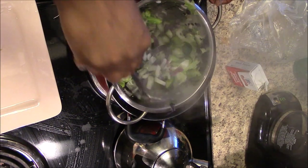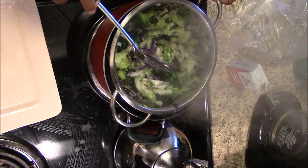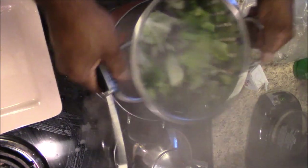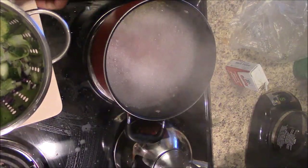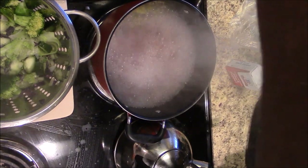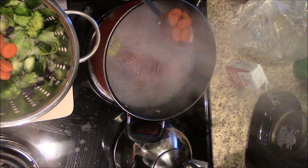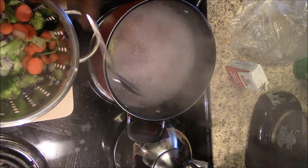I stir it up, folding it over to the bottom making sure everything gets in the water a little bit, then drain off the excess water. I shake it off to get all the excess water out, set it on my plate and let it drain. Then I check the carrots — they're ready — and put them in.